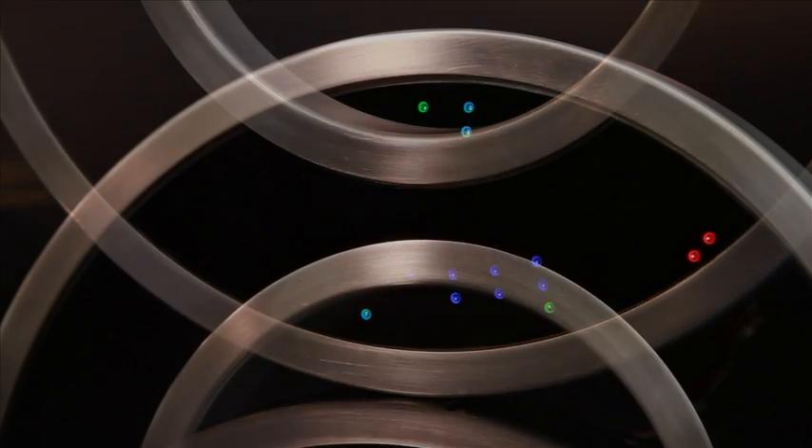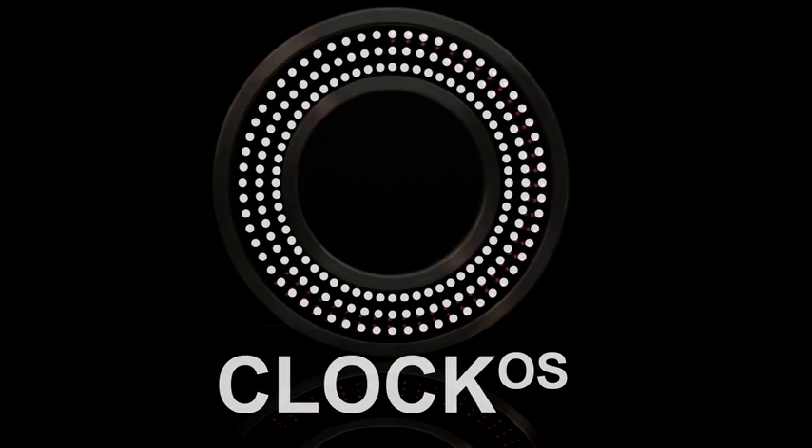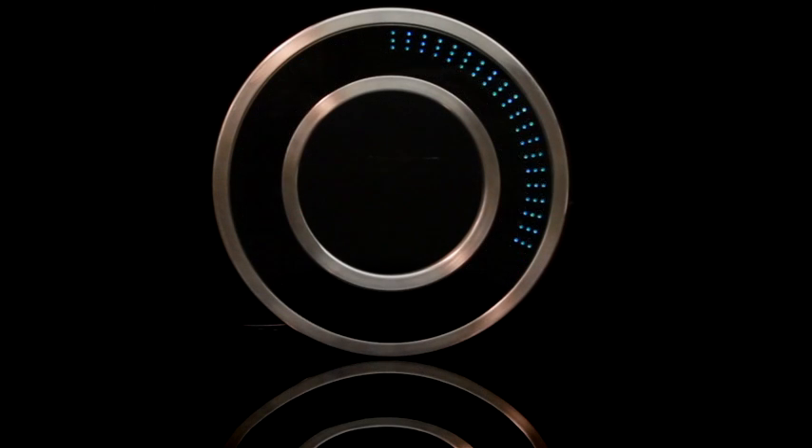For many years, we have been fascinated by unique clocks, and we've been wanting to build a clock of our very own. So we set out to build the Clock OS — a beautifully designed clock with a modern tech flare. It's where form meets function.